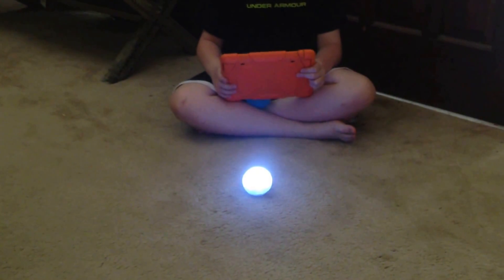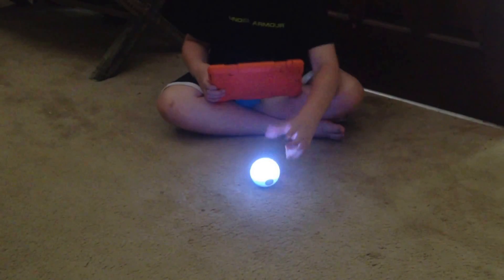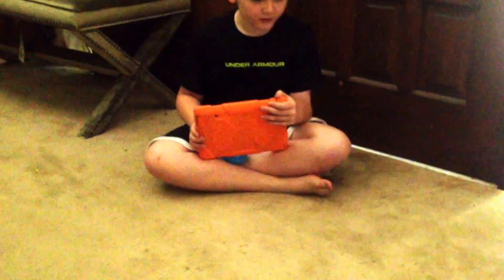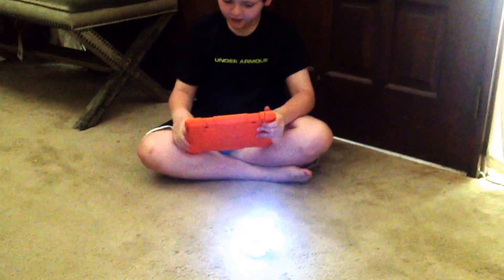Here's the rainbow trick. There's also one where it just jumps a little. And then there's one last trick — the dancing trick.